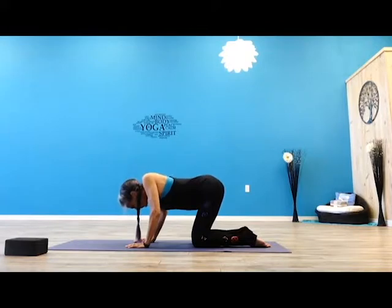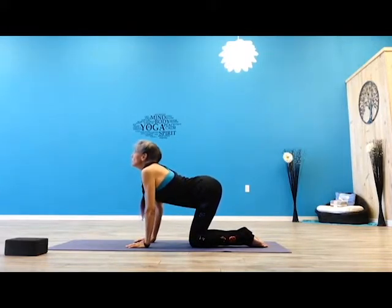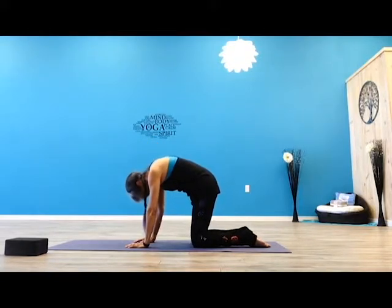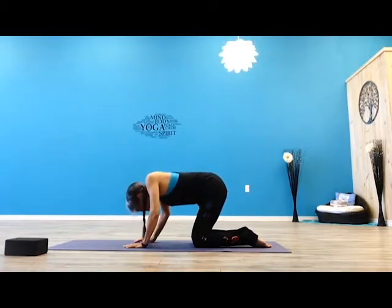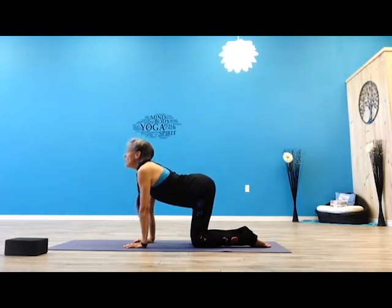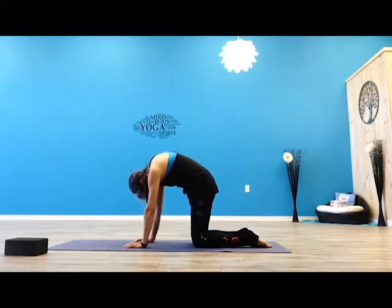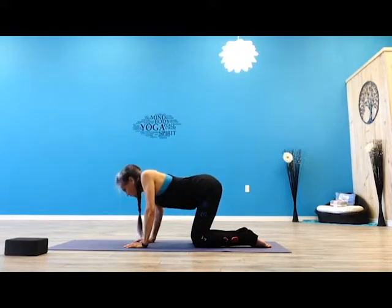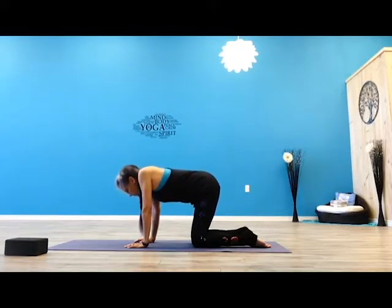Always inhaling on the up — just like you're smelling flowers. Exhaling on your down. Going at your own breath, at your own pace. Beautiful, cleansing breath. This is about receiving and releasing. Warming everything up. Relax. Breathing, tying that breath to your body.